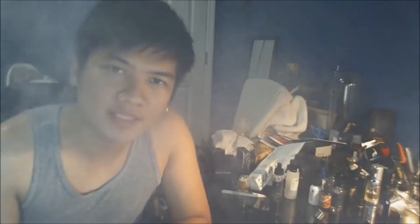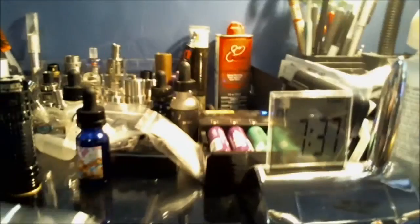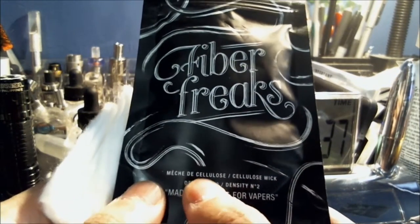With that said, let's get into the main part of this video — the Fiber Freaks Density N2 cotton cellulose wick. It's selling for $5.99 on Vapor DNA's website, and they're claiming that each of the Sauce Code coils are built with these. I'm also going to be comparing it in this video to Samurai cotton — my favorite Japanese organic cotton that I get the best flavor and clouds from.